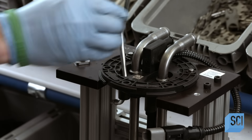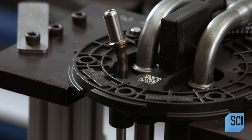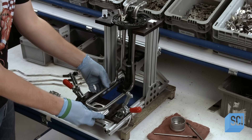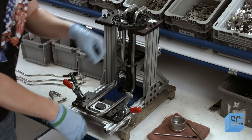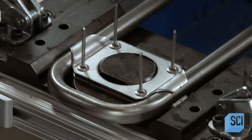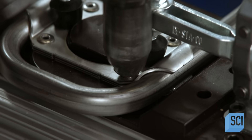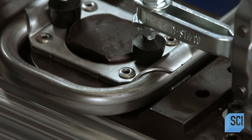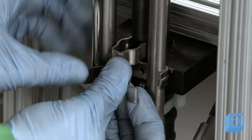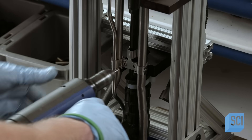He installs the tube into the header so the O-ring fits into a notch. The worker then installs a bracket at the base of the heater, riveting it to the tubing. The bracket holds a rubber grommet that secures the heater in place inside the DEF tank. Further up, he rivets on a second bracket to stabilize the sensor tube that runs down the center of the sensor unit, preventing it from rattling.